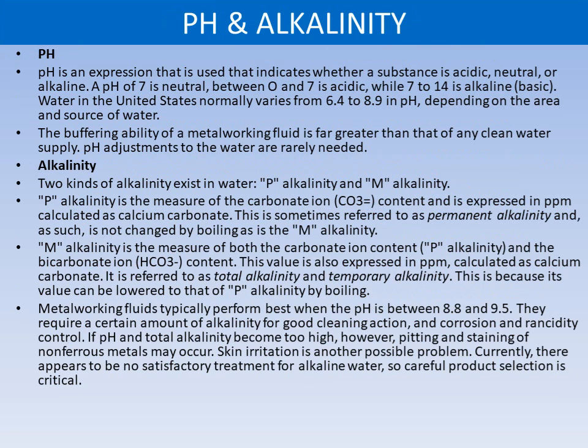pH is an expression that indicates whether a substance is acidic, neutral, or alkaline. A pH of 7 is neutral; between 0 and 7 is acidic, while 7 to 14 is alkaline. Water alkalinity normally varies from 6.4 to 8.9 in pH depending on the area and source. The buffering ability of metalworking fluid is far greater than that of any clean water supply, so pH adjustments to the water are rarely needed.